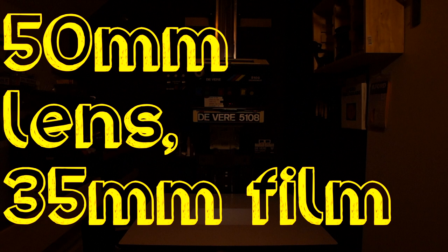Here I have the 50mm lens now on my 8x10 enlarger with 35mm film, producing the same 8x10 inch print, which squeezes everything down to its almost smallest possible settings. So this is a limit of the enlarger.